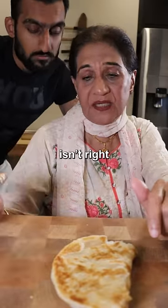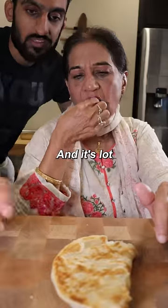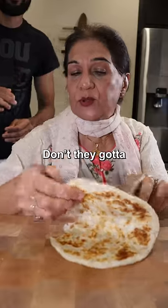Without milk, your paratha doesn't taste good. So it's not seasoned? No, it doesn't taste good. And it's a lot smaller too — it's small.